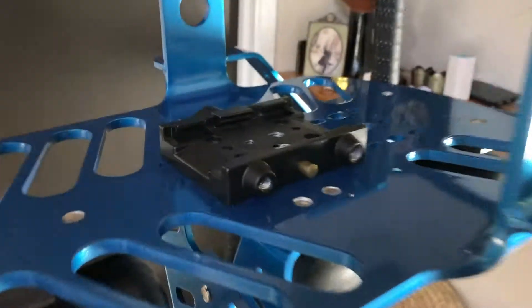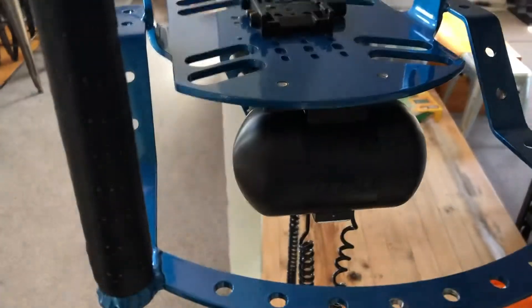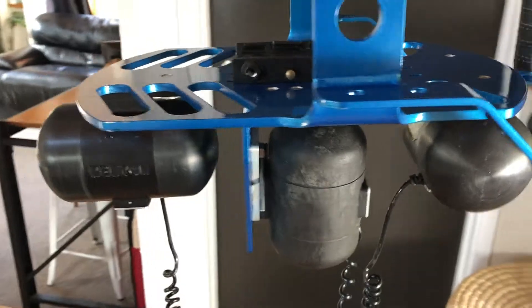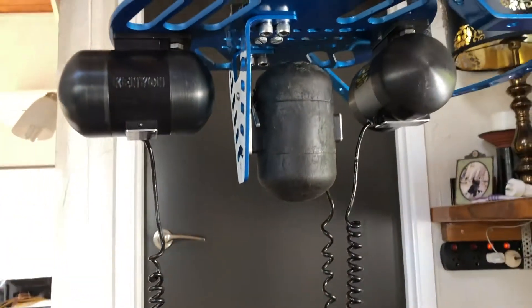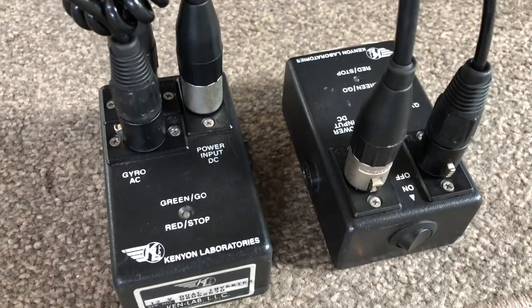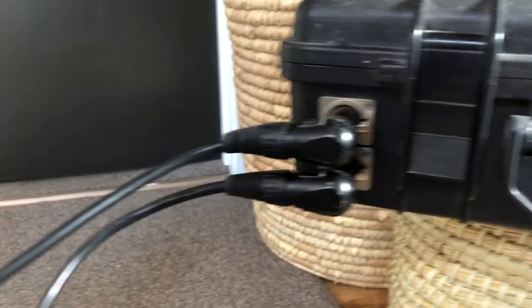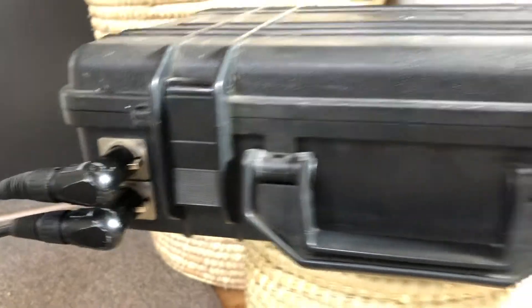You put the camera system in the middle there, behind the handles facing forwards, underneath the three Kenyon gyros, plumbed into two power supplies, which come up and plumb into the battery case.